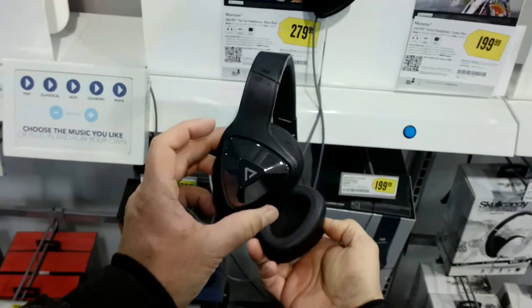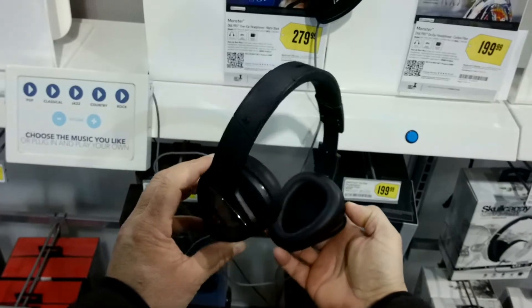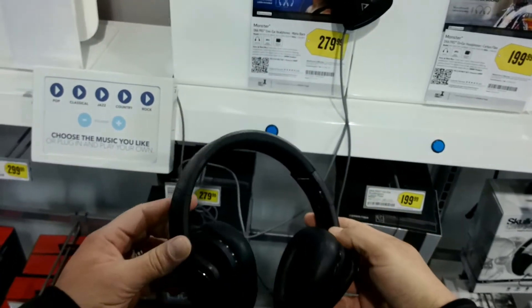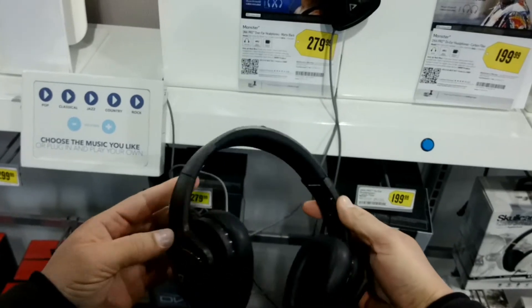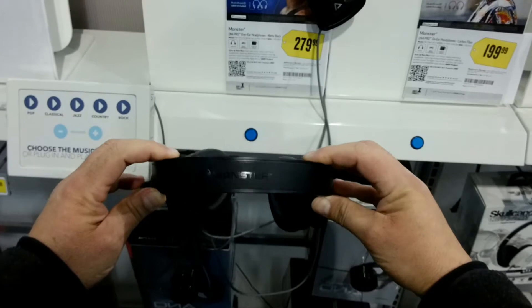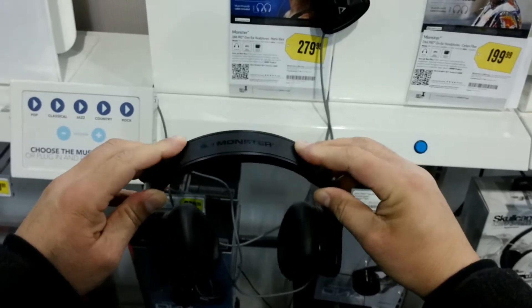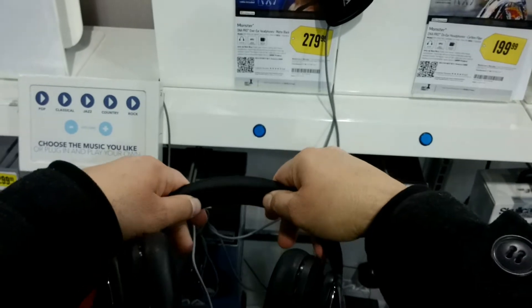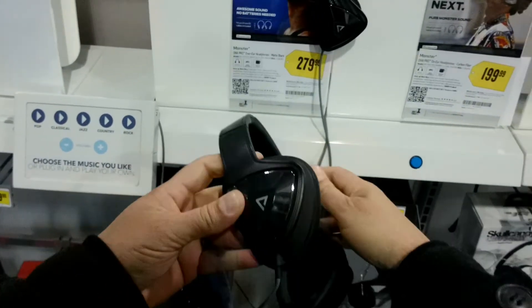A customizable color scheme offers a stylish appearance. As you can see, the folding design allows you to fold the headphones easily for storage and portability.